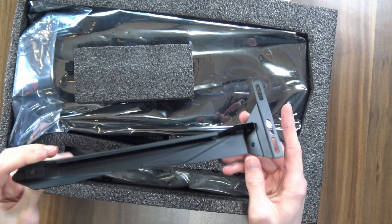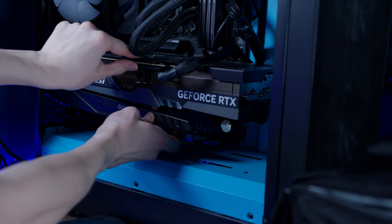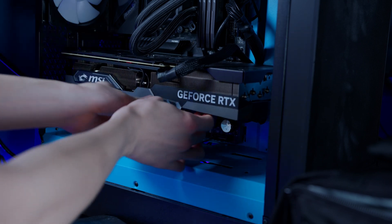It does also include a special anti-GPU sag support, but I just couldn't get this thing actually working properly. I had no idea how to install it, and even once I did watch a video on how to do it, my one would just kind of stick out and wouldn't actually give the graphics card any support. I don't know if I'm just dumb, if I was shipped a defective one, or if the system is just poorly designed.